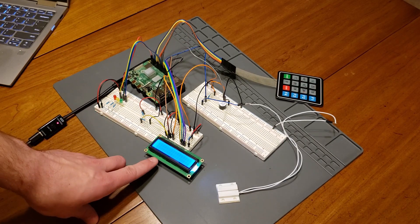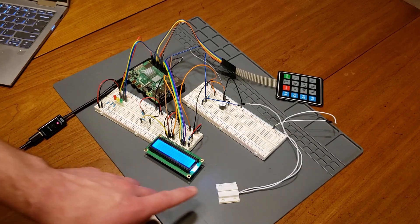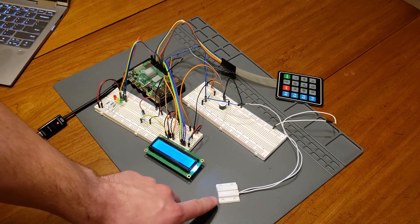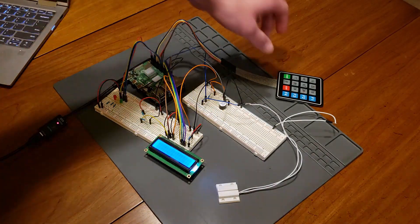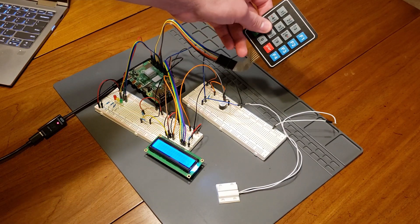I used an LCD 16x2 screen to display more detailed information about the current system status. I used a normally closed reed switch to detect the status of the door — basically this will detect when the door gets opened. I used an active buzzer to give audible signals to the user, and then a membrane keypad to allow the user to communicate with the system.